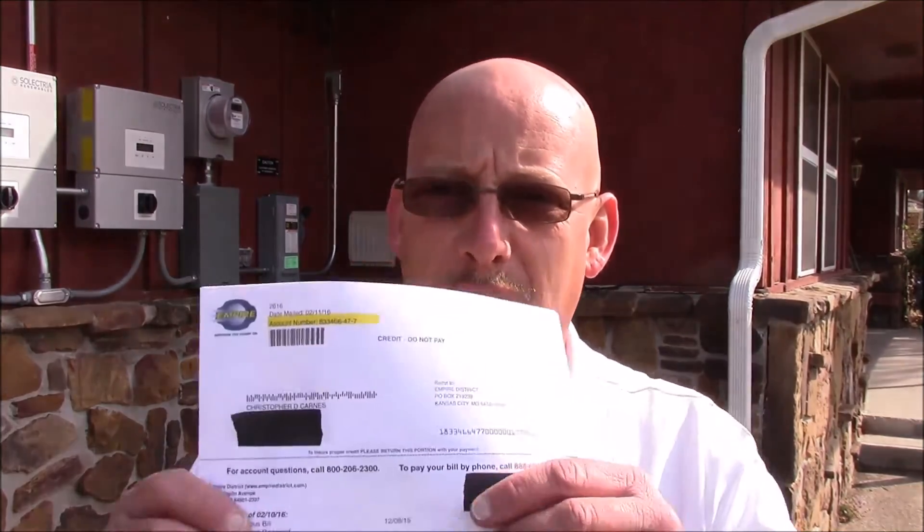I got them installed in December and this is March 8th today. I've had enough time now where I think I've got a pretty good idea of how the solar panels work, and I've got one full bill while working on the solar panels. That's the good news. Let's take a look at that.